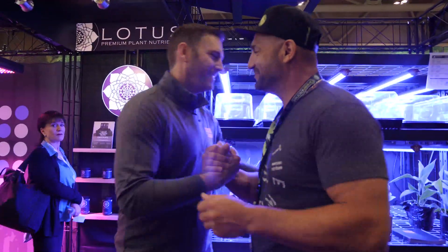Hi, Matt. How's it going, man? Good. Good to see you. Great to see you. Super exciting times for you guys. Huge. I mean, first you guys brought the best — this is Matt, by the way — Kind LED, Gorilla Grow Tent, and now they have a nutrient line called Lotus.